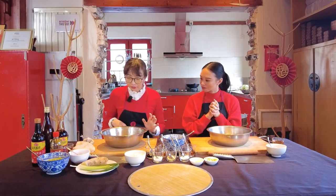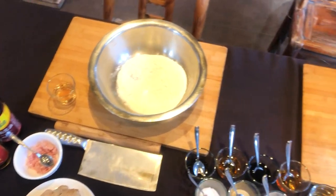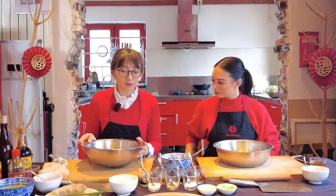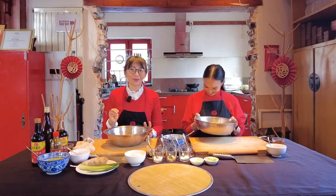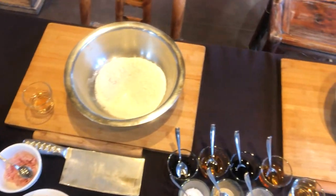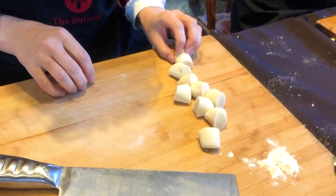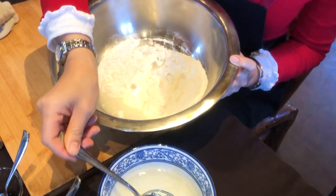Dumpling, or jiaozi, has two parts: the flour dough and the filling, put together to make a semi-circle shape. We're going to make the dough first, then the filling. In China, most of the time cooking, we don't have an accurate measurement — we go with roughly the texture. We're using all-purpose flour, medium gluten, and adding water little by little. Today we're using about half a cup, which is about 80 grams of room temperature water.